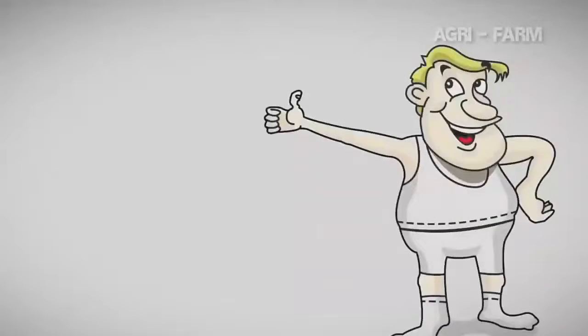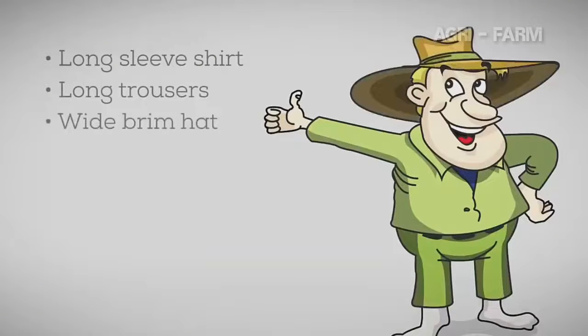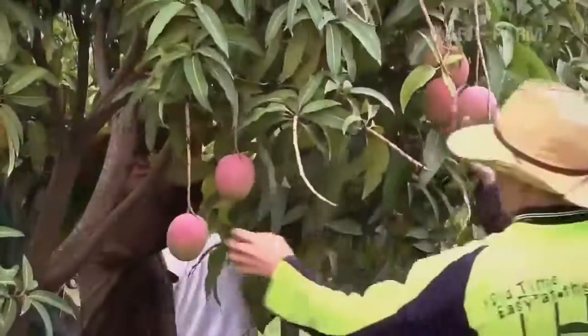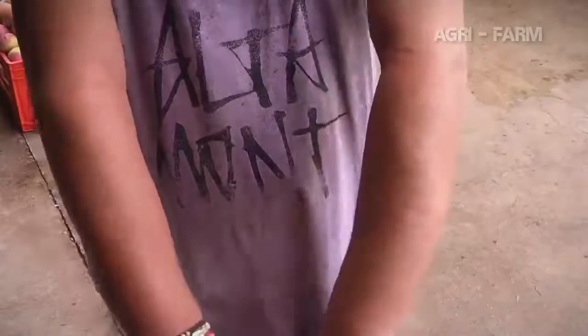Mangoes are picked during the hottest part of the year. The work is hard and constant and temperatures in the orchard often reach above 35 degrees Celsius. There is little shade in the orchard, so it is very important that you follow a few precautions when you are picking. Wear lightweight long sleeve shirts, long trousers, a wide-brimmed hat, good shoes, and sunglasses for eye protection. Apply sunscreen before you start picking each day and at least every two hours. Drink at least 4 litres of water each day. When snapping the fruit from the tree, make sure the sap doesn't spurt onto you or other pickers, as some people are highly sensitive to mango sap and can develop a severe rash.